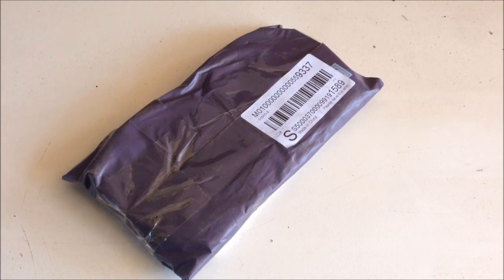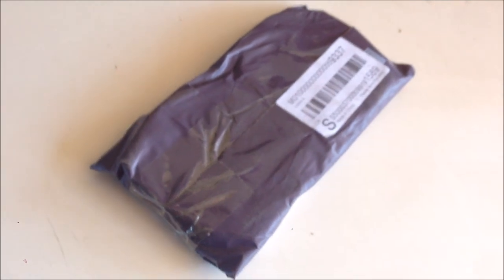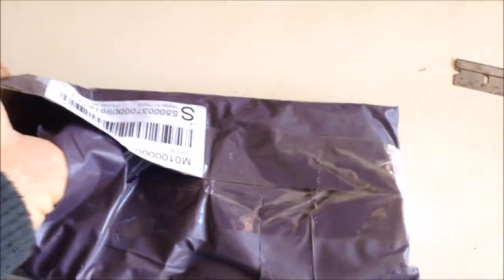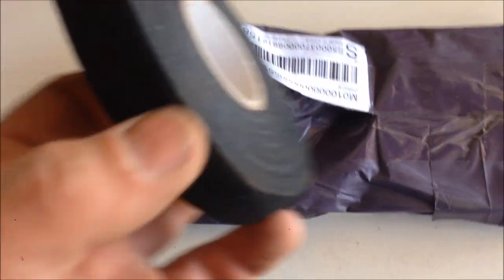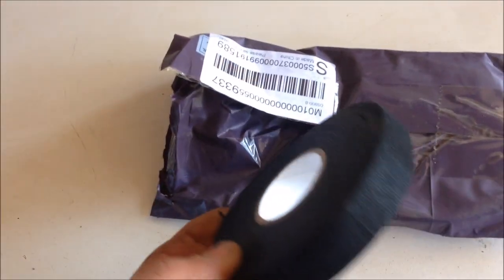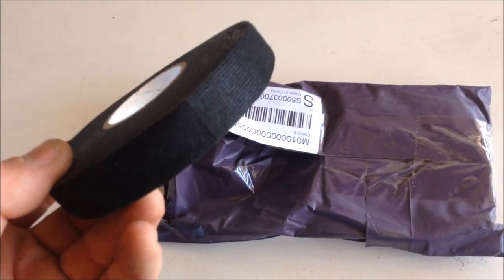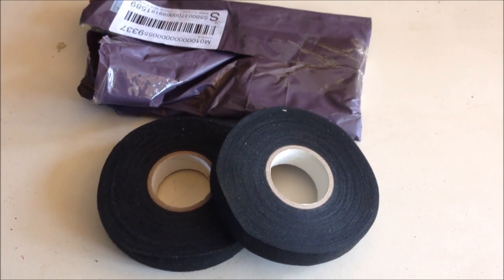Mail call — just a little one this time. You know how we were talking about putting a traditional and period-correct build together? Something that people overlook is a wiring harness. I've got myself some cloth electrical tape to cloth-wrap my wiring. I'm going to get some cloth-wrap wiring and also wrap it in cloth electrical tape — just a finer detail. People are going to start calling me a restorer soon.